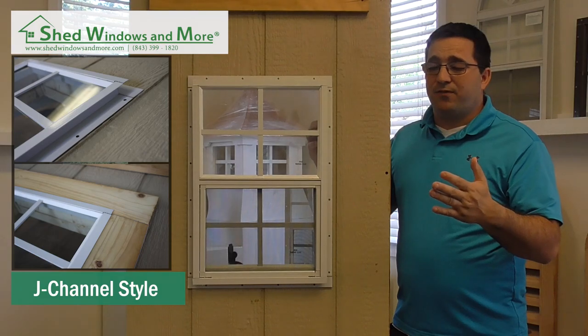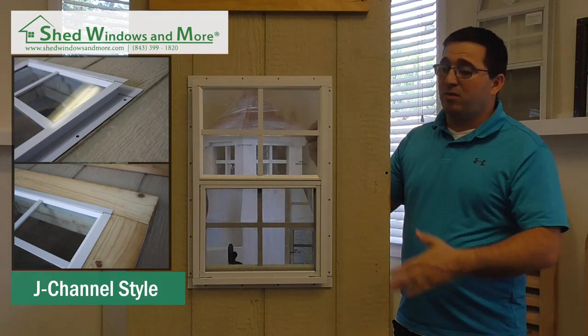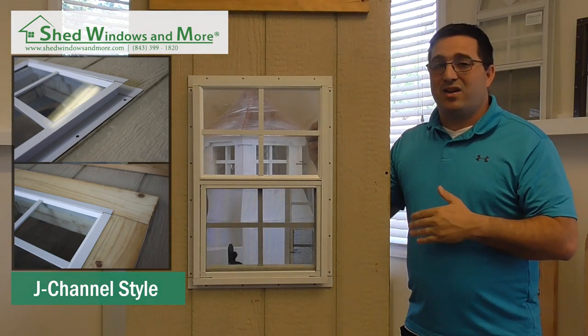Now, say you're not running vinyl, but you do like that trim look we talked about. You can still take that trim on an LP smart sided building with the J channel, and slide your trim board right in to give you that unique finished look.